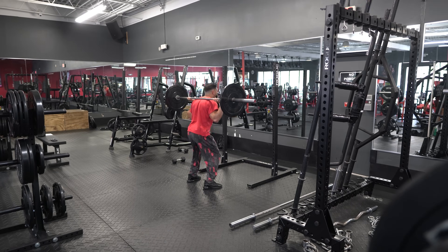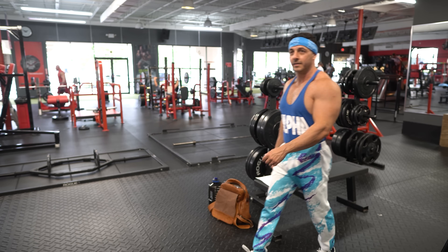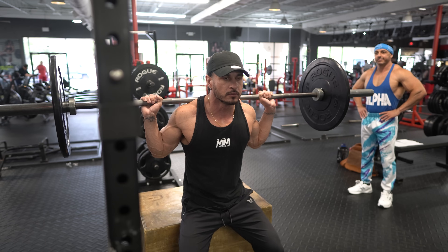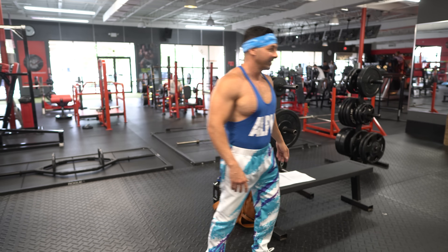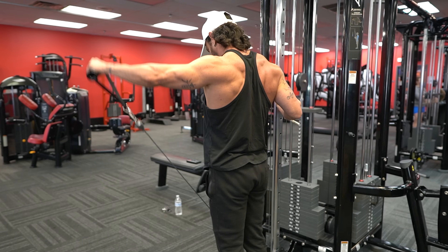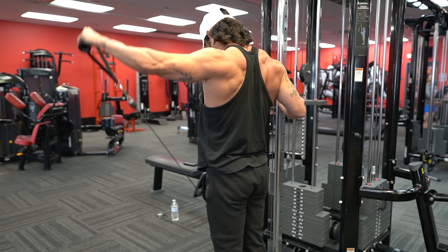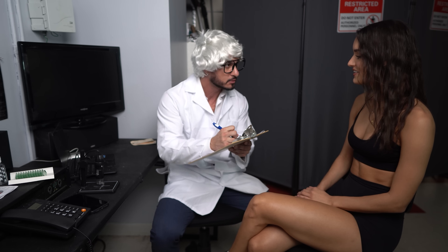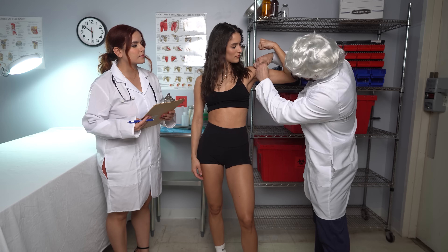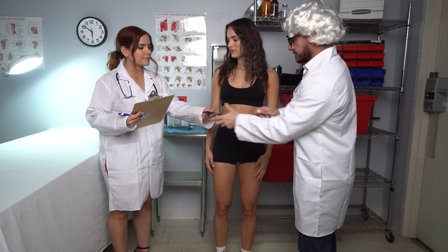It's all too common to see people performing half reps in the gym, whether intentionally or inadvertently. We easily criticize those engaging in partial repetitions as lazy, having poor form, or ego lifting. However, the issue of range of motion in training isn't as straightforward as it may seem. In fact, new research has come out shedding light on how partial reps can actually help you build more muscle.